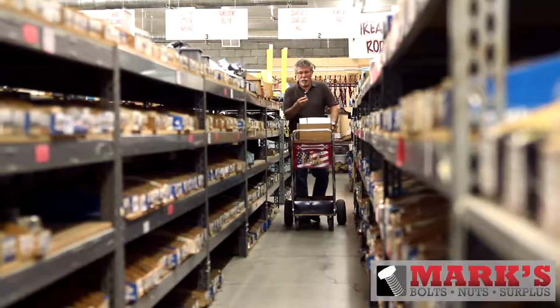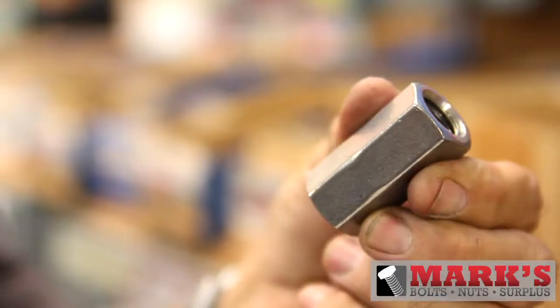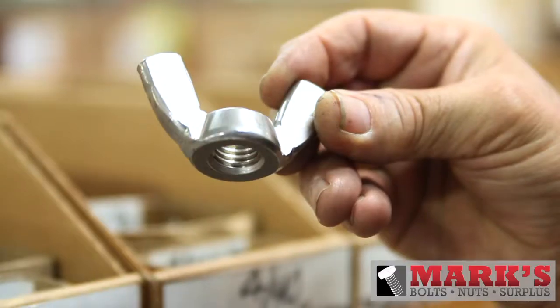We also carry the traditional stainless steel hex bolts and more machine screws in a variety of sizes, going all the way down to a 2-56. We continue into rod coupling nuts and stainless wing nuts as well.